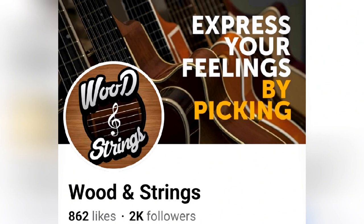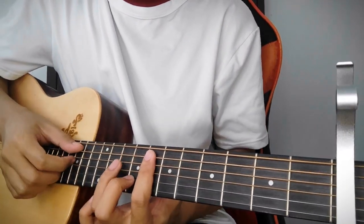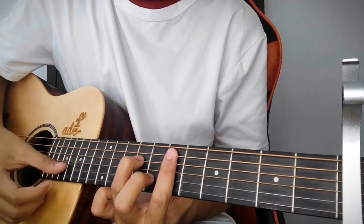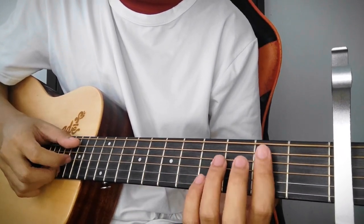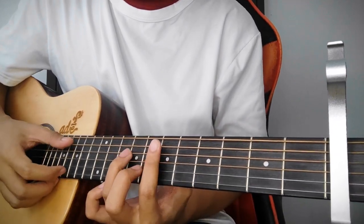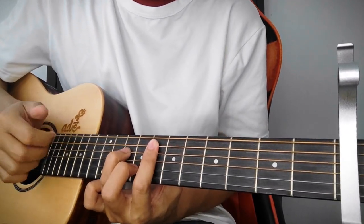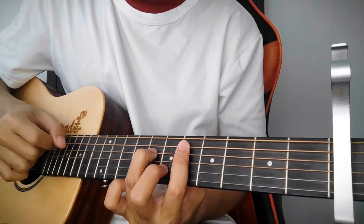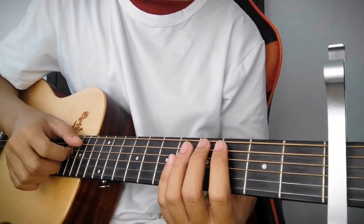Yun lang, back to the video. Sa chorus natin, guys, yun pa rin yung mga chord na ipi-play natin. Yun nga lang, mag-add lang tayo ng isang chord — between E minor 7 to D minor 7, meron tayong D sharp minor 7 na ipi-play dyan. Nag-run lang tayo ng chord, diba? Sa second part, ulit lang tayo. Ganun lang yung chorus — napakadali lang, diba?